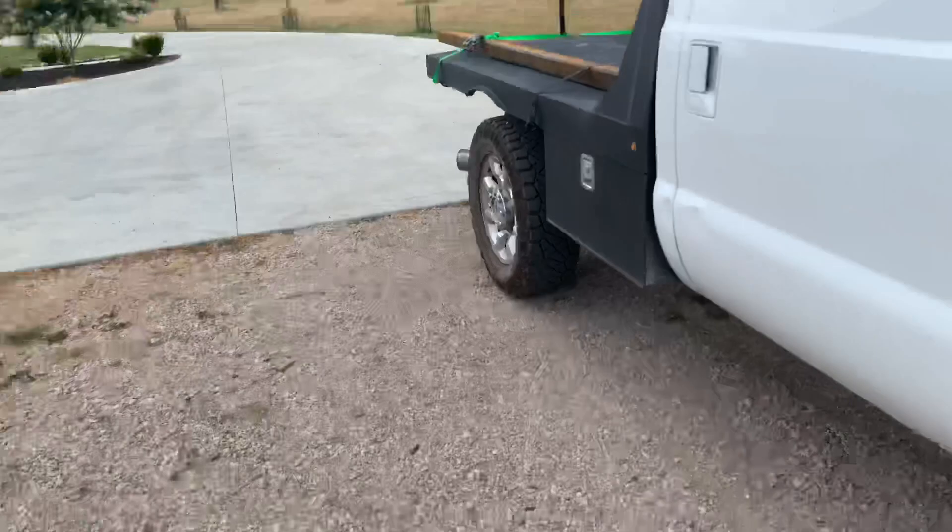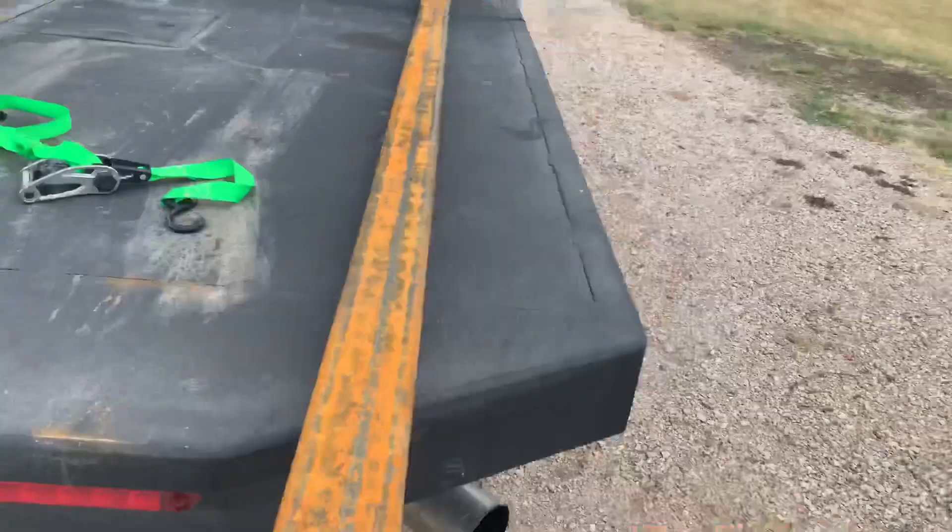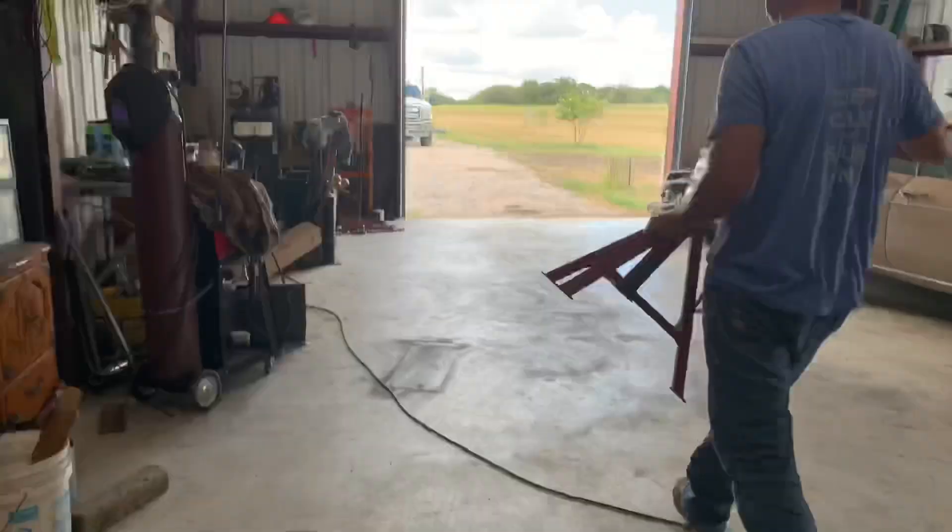I went out to Georgetown and picked up three-by-three square tubing that's 3/16-inch thick. Follow along and I'll show you my process — that way if you're going to build one yourself you can get some ideas on what to do or what to do differently.